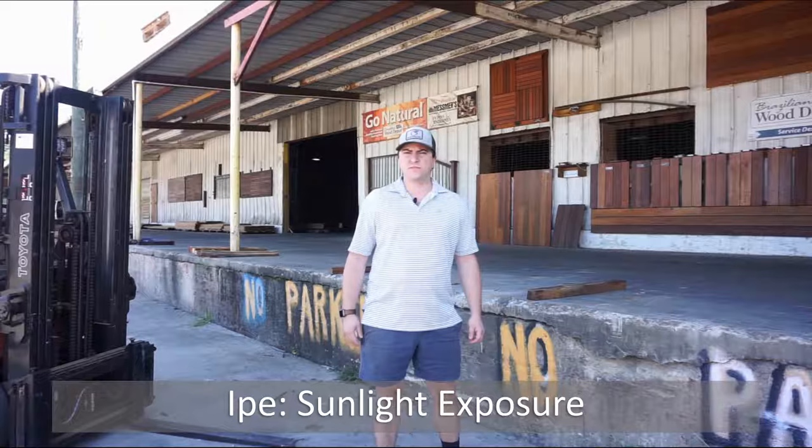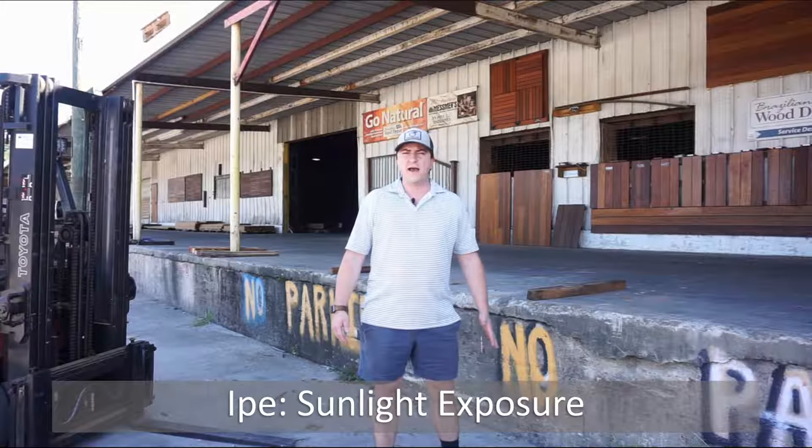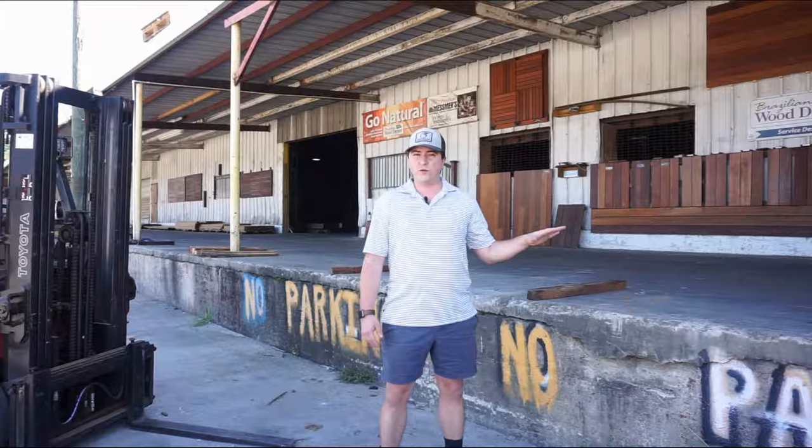A lot of folks are interested to know what happens to Brazilian hardwoods after they've been exposed to some sunlight. What typically happens is if you don't put oil on them, the boards will turn gray. If you do put oil on them, it will preserve the color of the wood for a longer period of time. Up on the roof here, I've got each species that Brazilian Wood Depot carries, and it's been exposed to sunlight for 12 weeks.